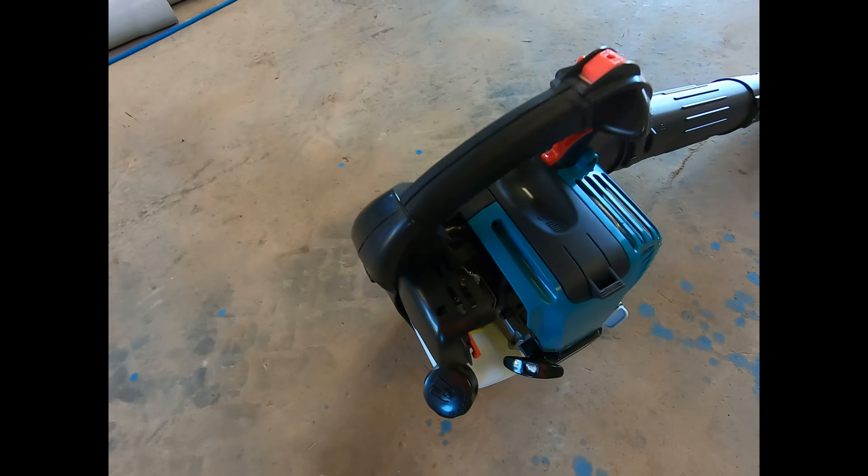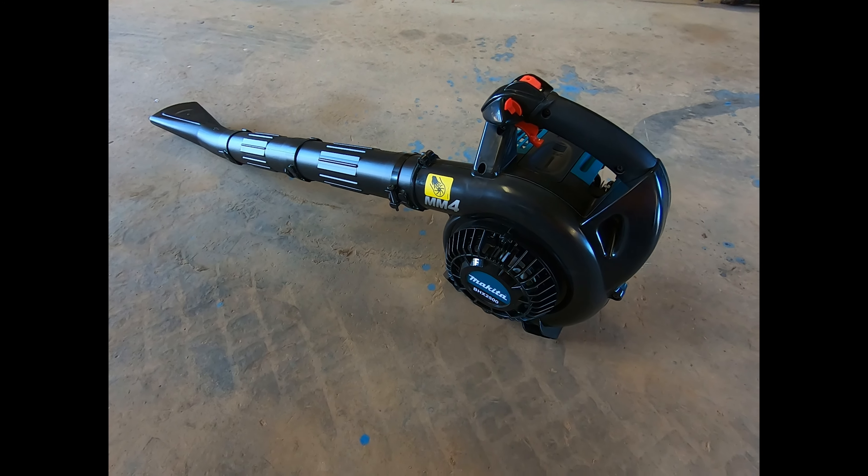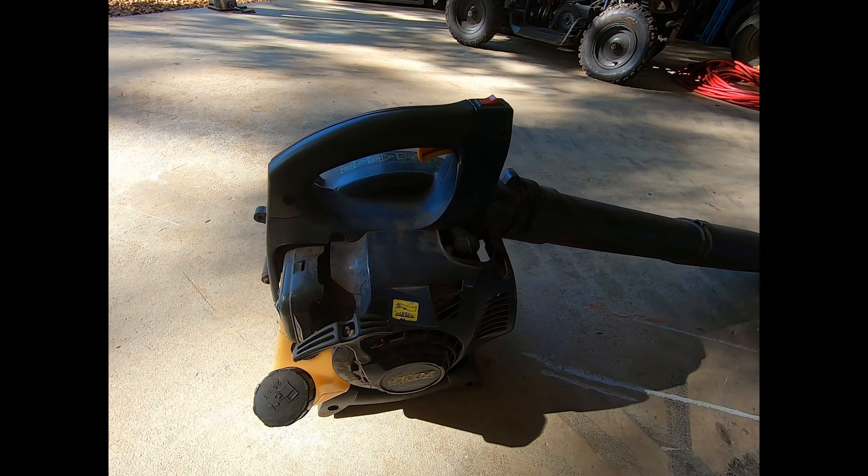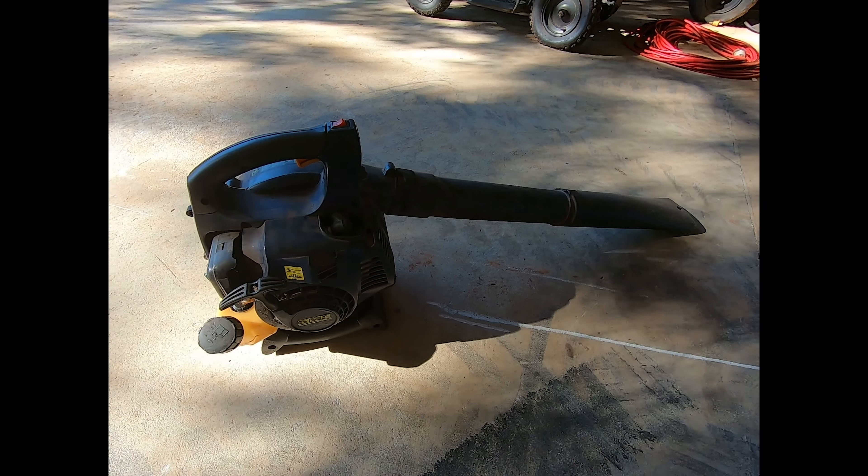So yeah, it actually seems a bit more powerful than my old one, which is good. But saying that, my old one was a $100 GMC two-stroke, which is a cheap, nasty one — but it lasted way longer than it should have, which was awesome. Here is said two-stroke GMC blower. She's done me well.